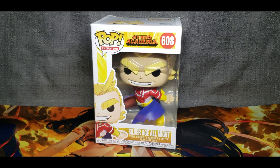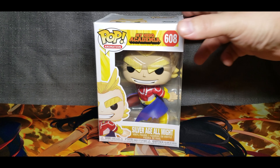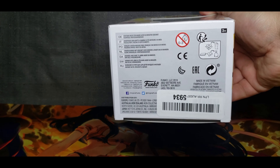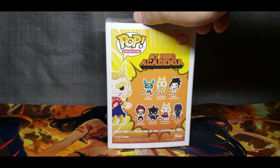We have a Pop Animation figure, My Hero Academia number 608, Silver Age All Might Vinyl Figure. This is the top of the box, bottom of the box, left side of the box, right side of the box, and the back of the box.